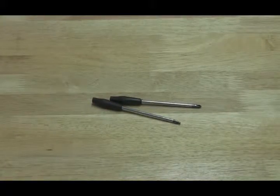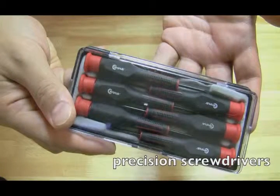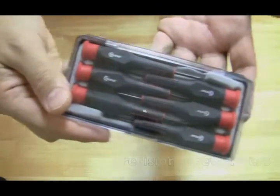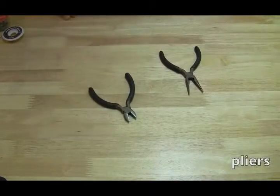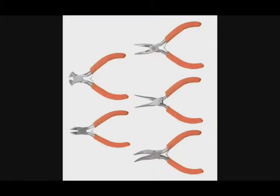You could also get precision screwdrivers — I bought these at Radio Shack and they're good for getting into the really fine screws. Then you're going to need pliers and wire cutters; you definitely need both of these. I recommend getting a set of four pliers like this one, with wire cutters included.